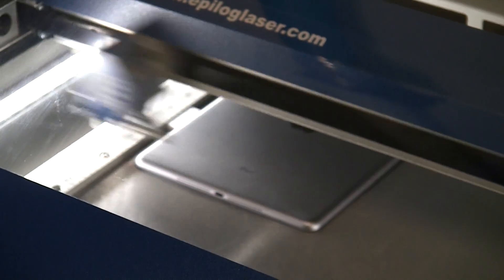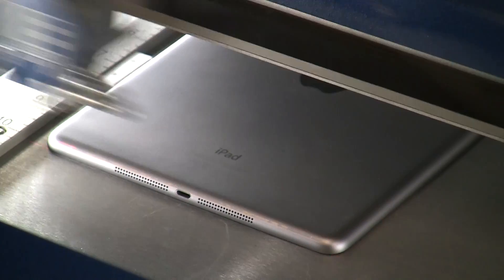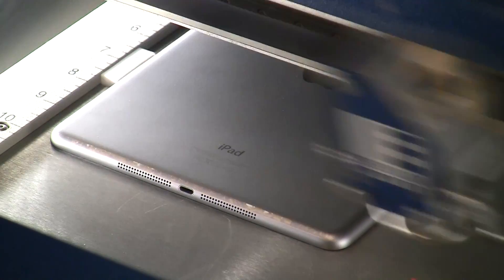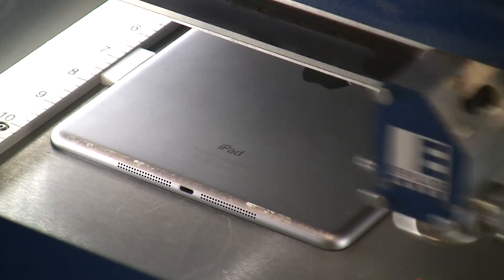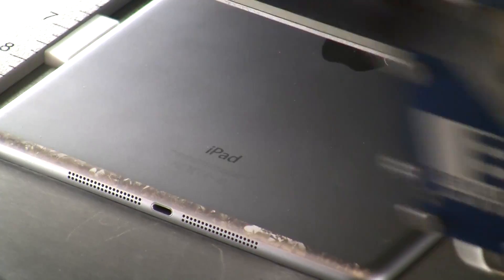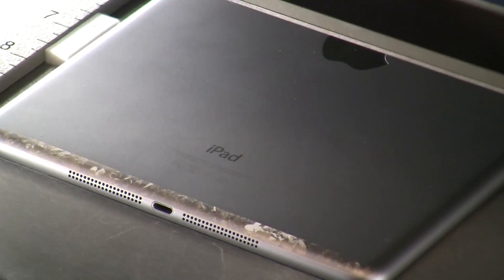Everyone's always a little nervous when you're engraving something like this because you never know exactly where it's going to engrave. The secret is we use our red dot pointer to lay out the template of the iPad so we can see the exact placement of the engraving. Starting to see it here now — getting a nice wide engraving. The anodized on the iPads engraves so well. This is the first iPad Air we've done, but it looks like we've got the settings right on.